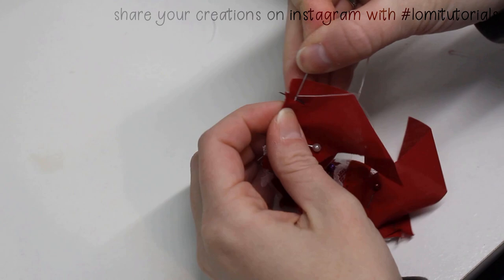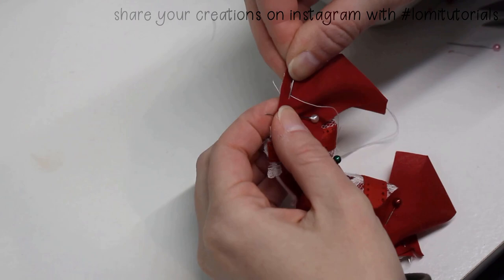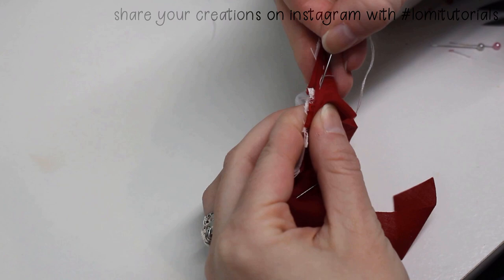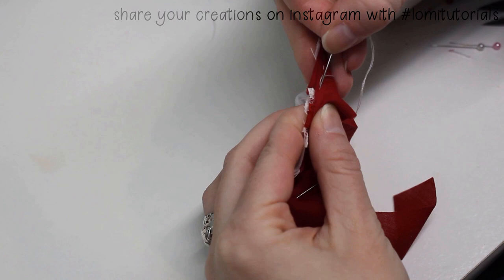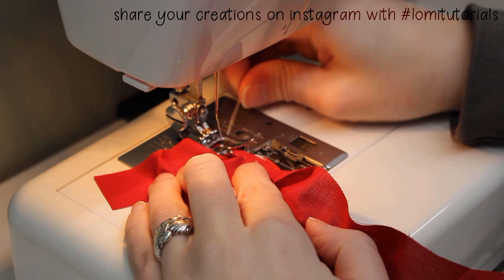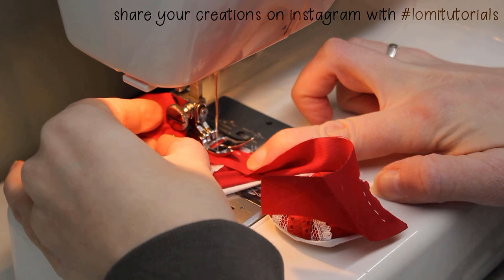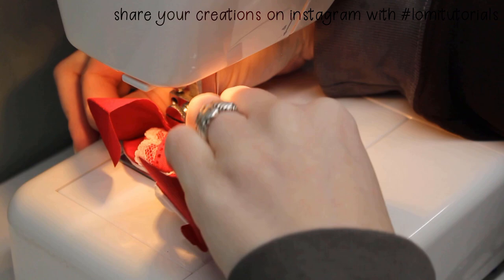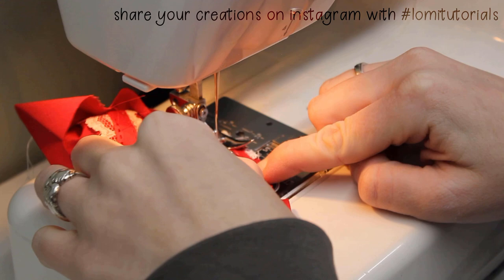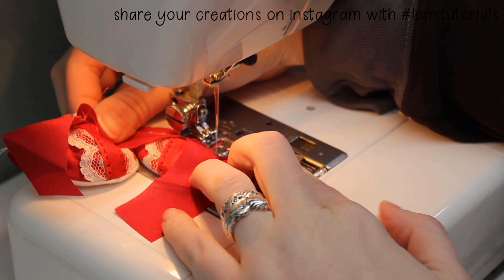If you're better at hand sewing than I am, you can also just attach the cups this way and be done. But I'm not great at it because my hands are so shaky and weak, so I go over it with the sewing machine once I'm done. We all have our proficiencies, and there's nothing wrong with making adjustments to a project that suit your particular skill set. I'm probably never going to be good at hand sewing, and I'm okay with that because I've learned how to compensate by using my machine for really small stuff. I couldn't get the lining to lay very nicely on one of the cups so it'll be a little bit visible, but that's okay. I can always add more lace later if I decide I want to hide it.